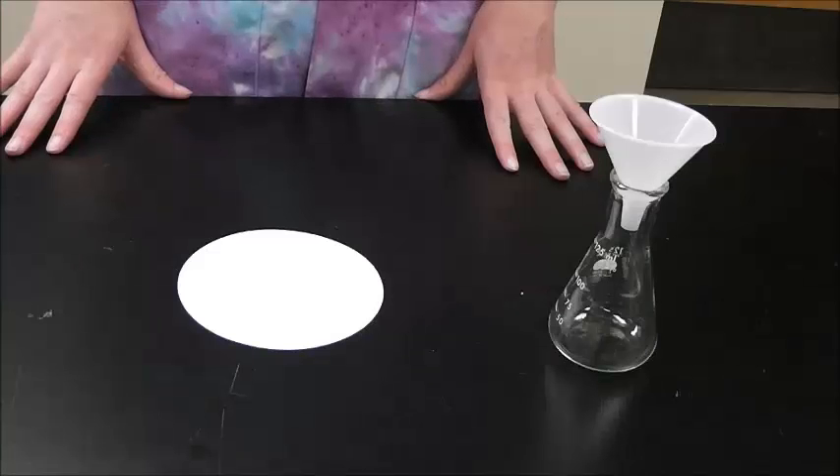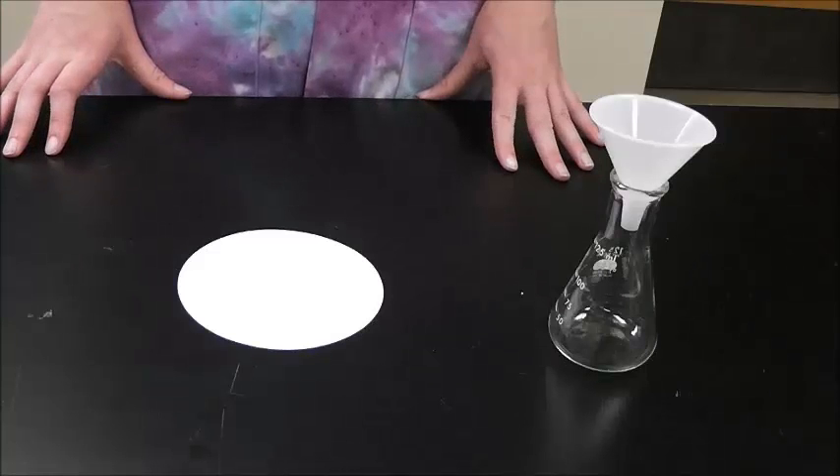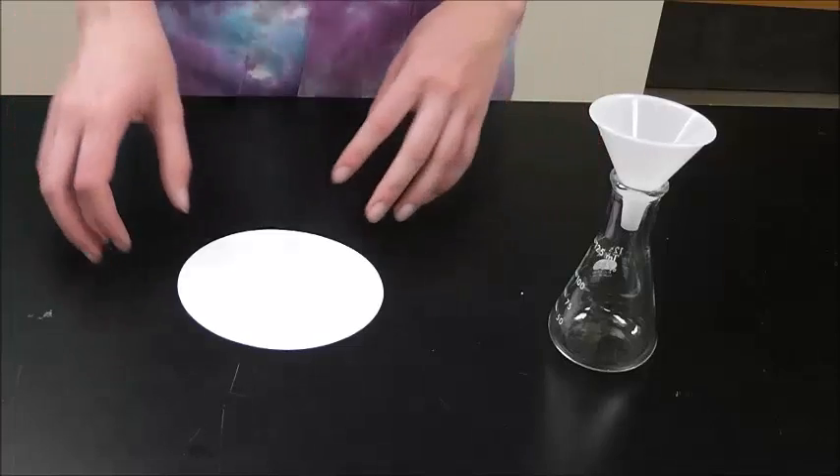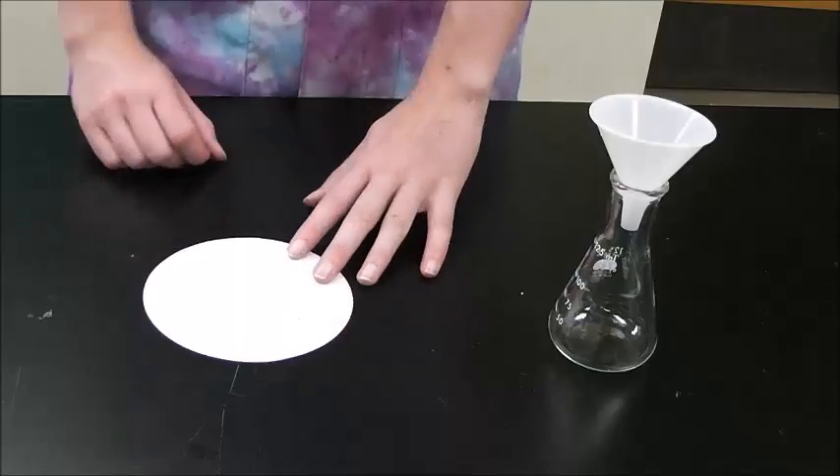Hello everyone, today I'm going to show you how to properly fold a filter paper. This is the kind of filter paper we use for gravity filtration, which is when we extract impurities or other solids from a liquid.